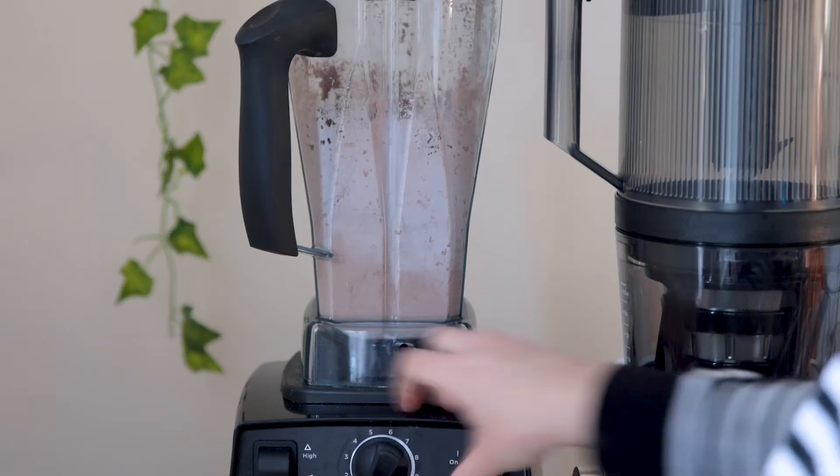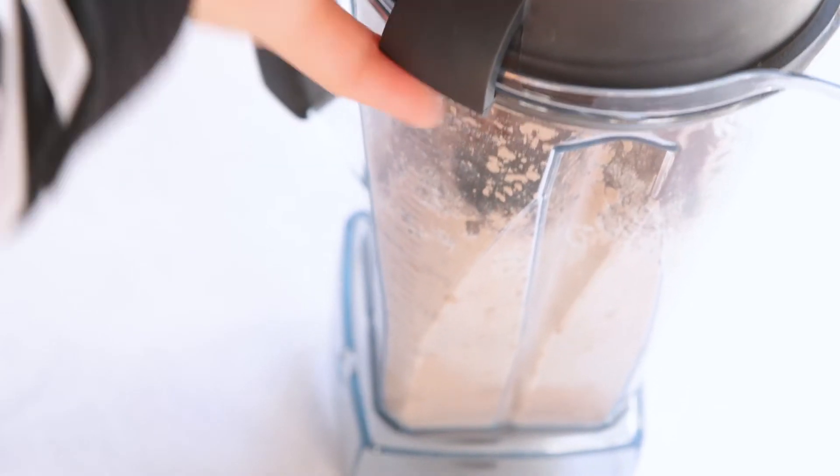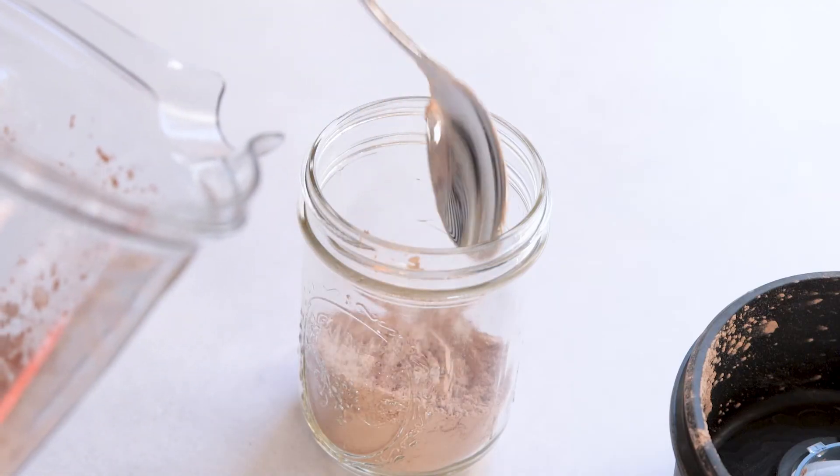Place the lid on your blender and blitz it until everything is completely blended and in powder form. I love my Vitamix, but you could also use a food processor. I'm not sure if a regular blender would be able to handle this.